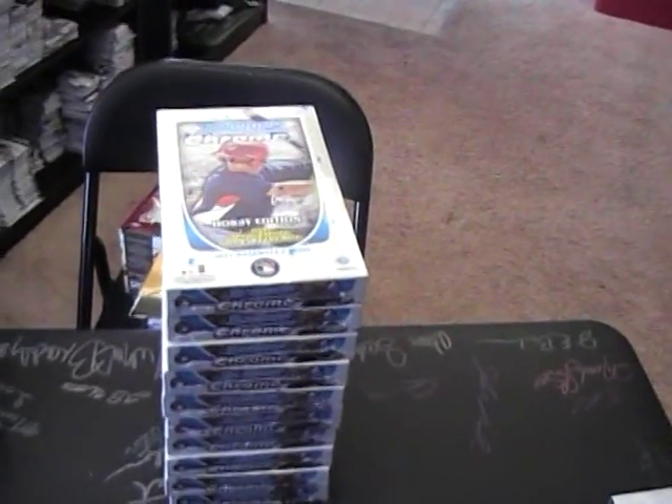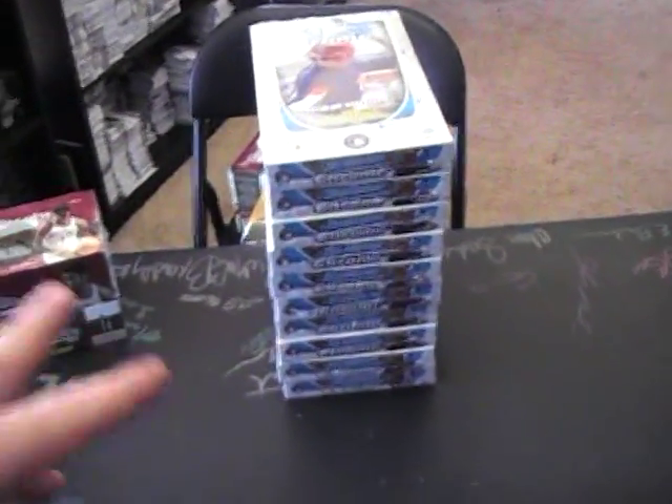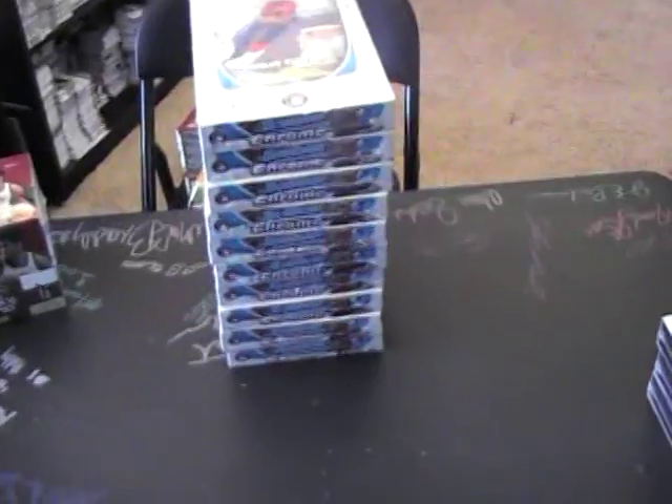Okay, back with a Bowman Chrome break for Brian. Brian's gonna get packs three and eight. I stacked the 10 up — I opened the case, shipped two of them sealed, and I have 10 left. You wanted three, so we'll do this one which is three, and four, five, six, seven, eight — we'll do that one, which would be three and eight if we went straight from top to bottom.